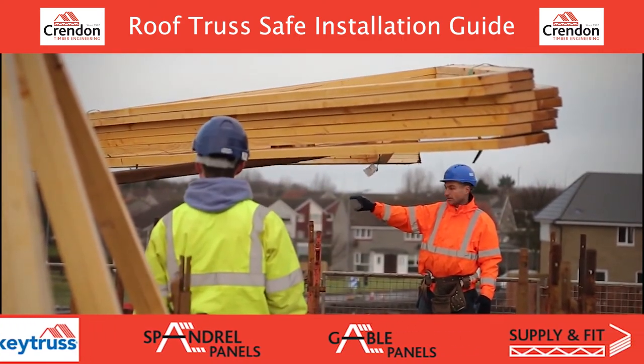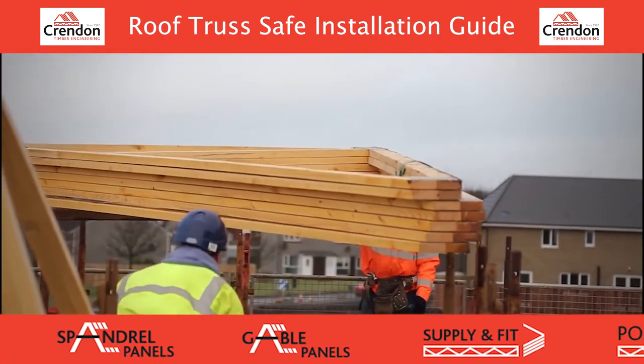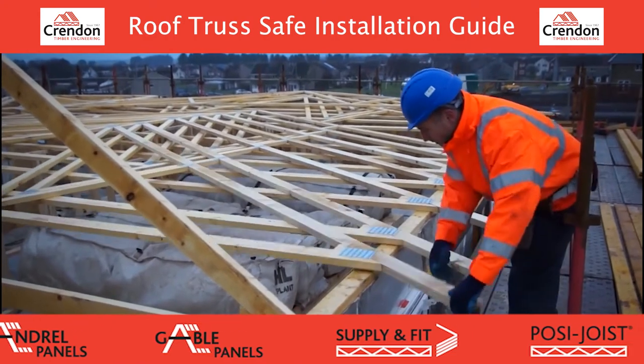Please ensure the working area is free from operatives and a safe system of lifting is used. Trusses should be lifted to the wall head in batches and offloaded by manually sliding them off. Please ensure a safety system is used underneath the roof trusses to be installed.